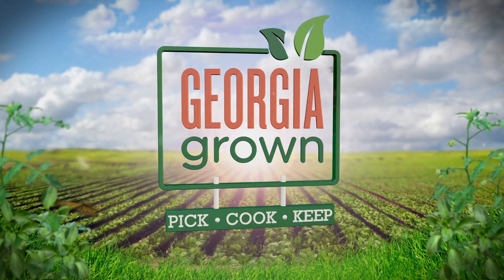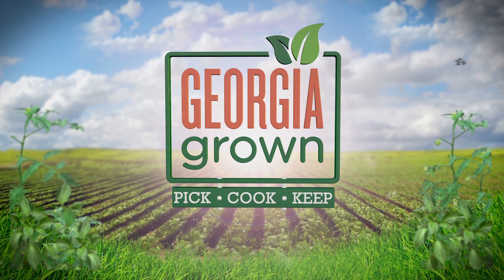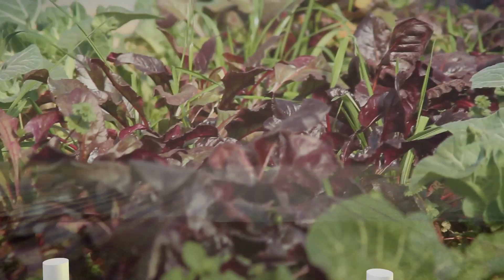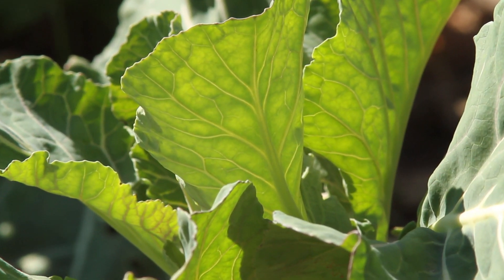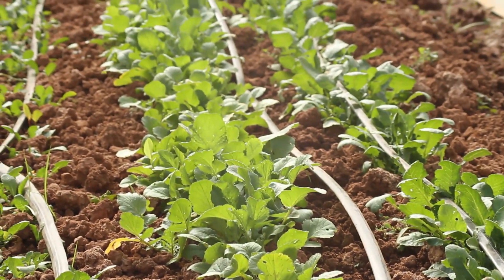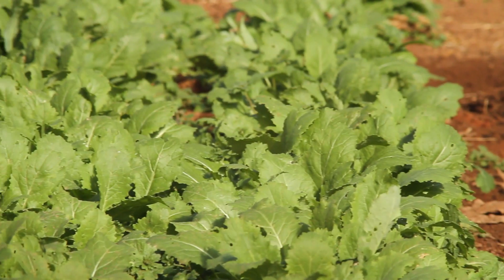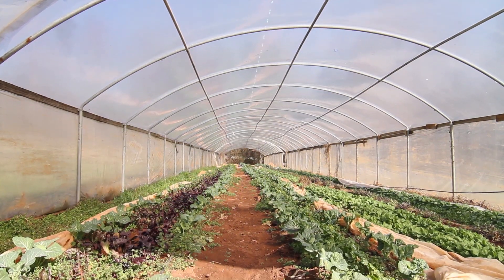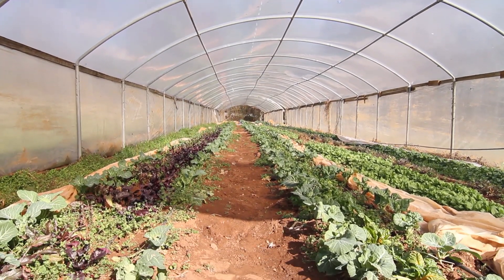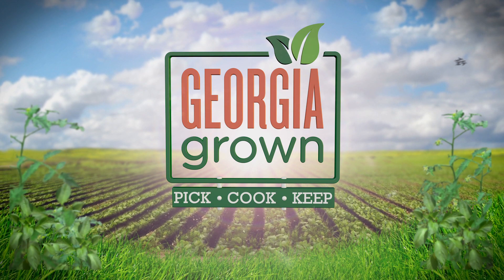On this installment of Georgia Grown's Pick, Cook and Keep, we'll explore some fields of green as we look at a crop that has variety and can be grown in fall and winter seasons. We're talking about greens. Vegetables in the greens category like kale and collard greens have been farmed worldwide for over 2,000 years, and it's a great crop for Georgia because it can be grown statewide as it follows the sun and favorable temperatures. Let's head to the kitchen and go green.